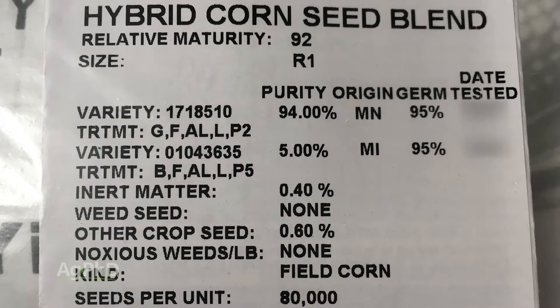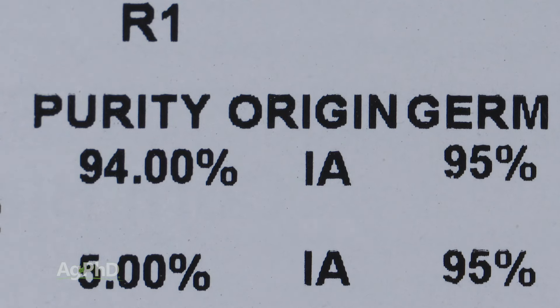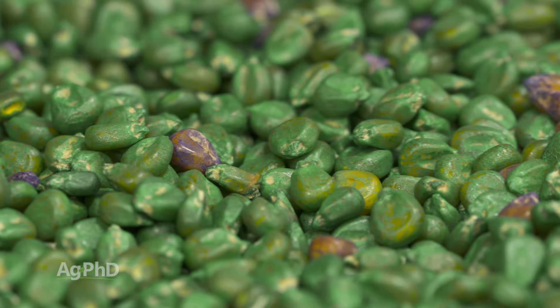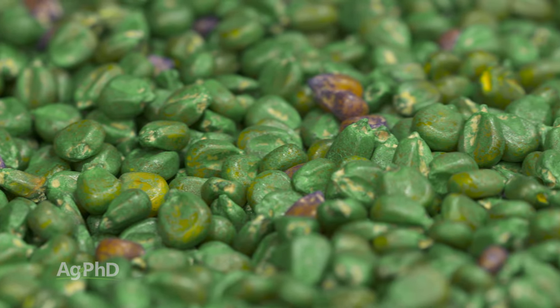Seed companies aren't required by law to include the cold germination test that Brian was talking about, run at 50 degrees. Here's the reason why we're talking about this today: if you're thinking about planting anything early and you look at the germination score, you might think you should be fine — but not necessarily. What you need to do is get the seed in early and have it tested for a cold germination score to see how it turns out.